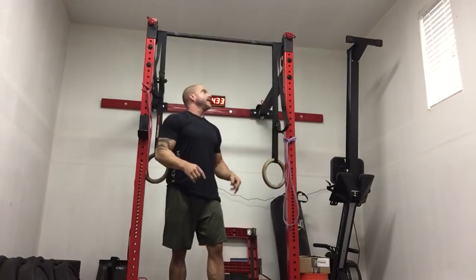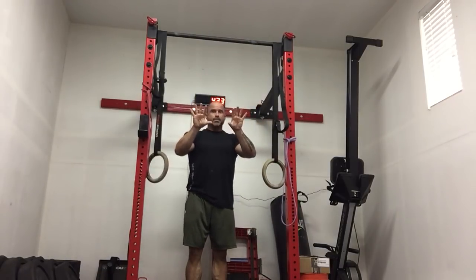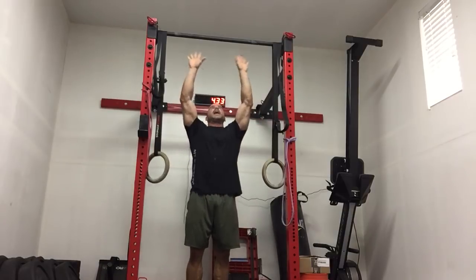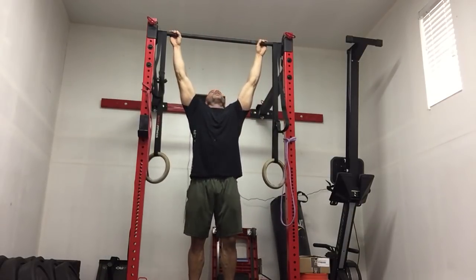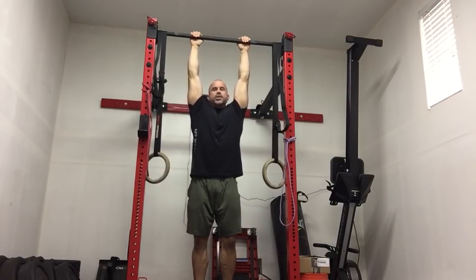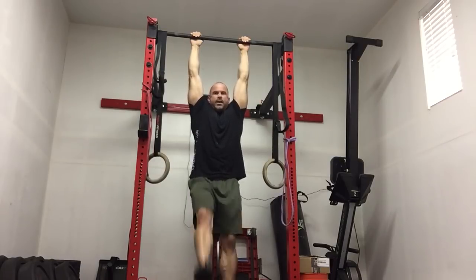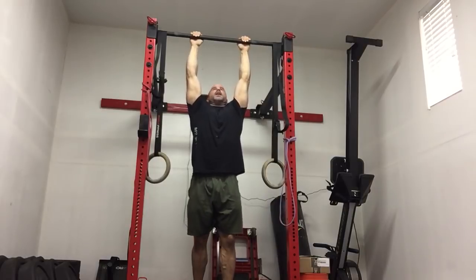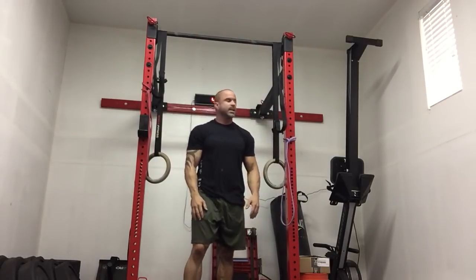Next one — we're gonna grab a pronated hang. Pronated, pull-up grip, not chin-up grip. We're gonna hang shoulder width apart — actually narrow, so you can touch your feet on the ground to unload gently. Then hang with feet up like this for two minutes. When you're done, feet down, shake it out.